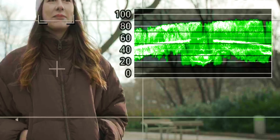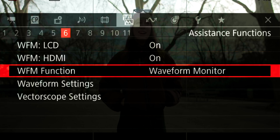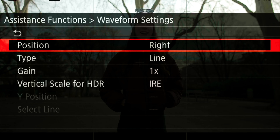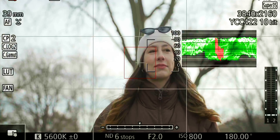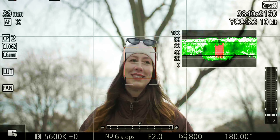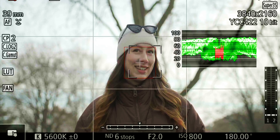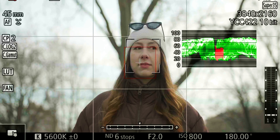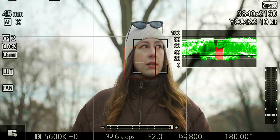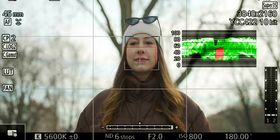On the waveform monitor it's often hard to tell exactly where skin tones lie, so there's an additional tool we can use. In the waveform settings, we can switch from line to line plus spot, which adds a small red box showing the IRE of whatever area we point at. It's a bit fiddly and not 100% accurate, so I rarely use it, but it's a good starting point for getting familiar with waveforms and IRE values. With six stops of ND, her skin tone is actually a little over the 60 mark, which is on the high end.